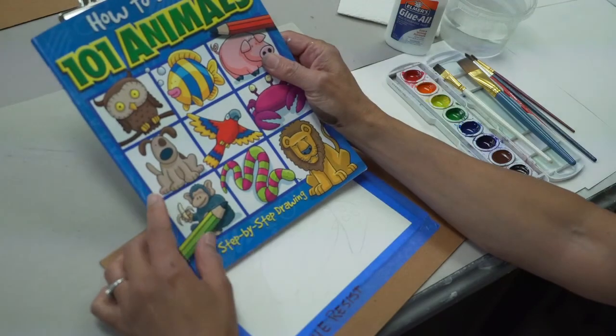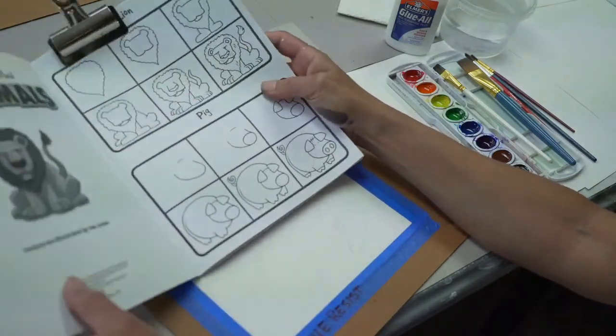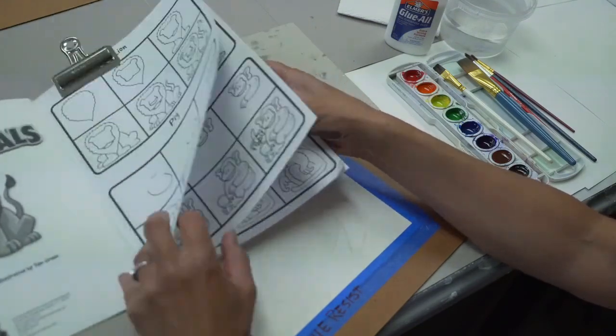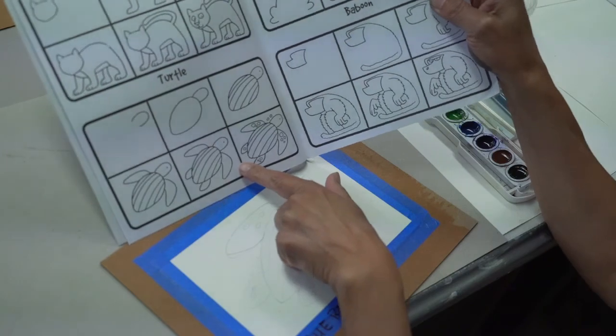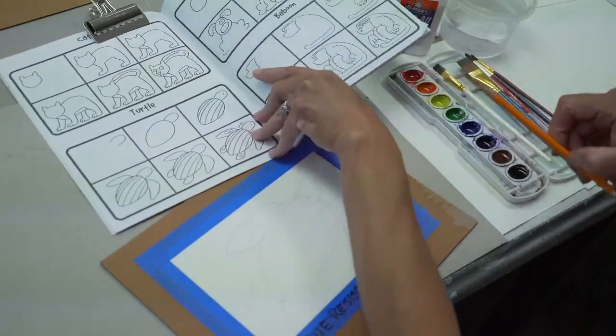Welcome back to video three. We're going to study watercolor resist. I'm going to use this book to pick out a subject — I think I'm going to do a little animal. Whatever you choose for your subject, you're going to want to make sure it's simple. So let's try this simple turtle.